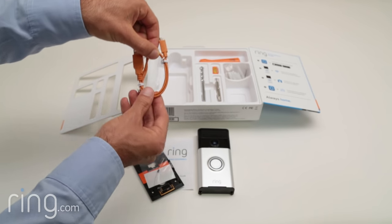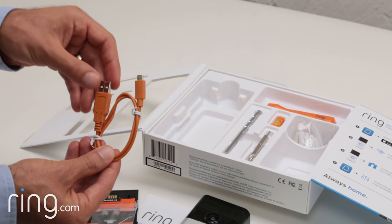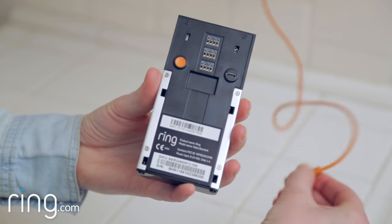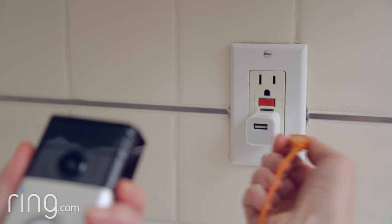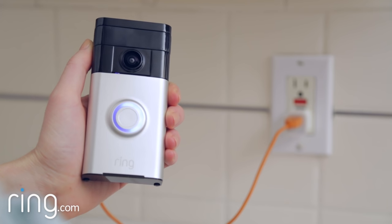Using the orange cable that came with your Ring doorbell, or any other micro USB cable you have handy, plug one end into the charging port on the back of your Ring doorbell and the other into a power source. We recommend using a 2.1 amp wall charger, since this will charge your Ring doorbell the fastest, generally within 4-5 hours.